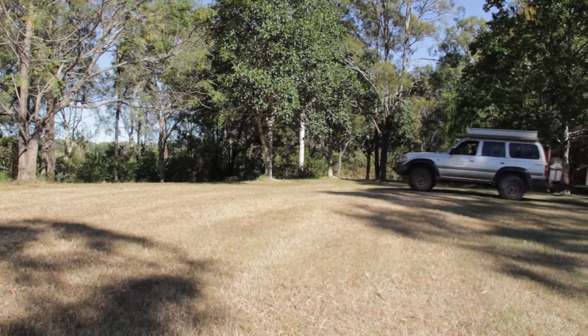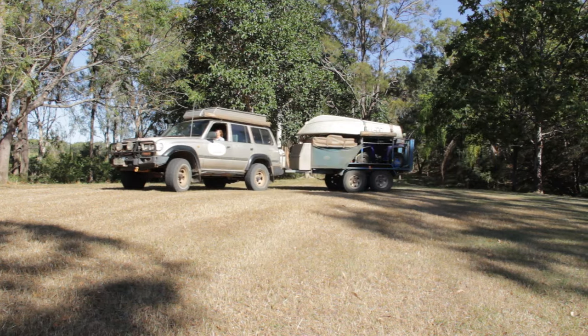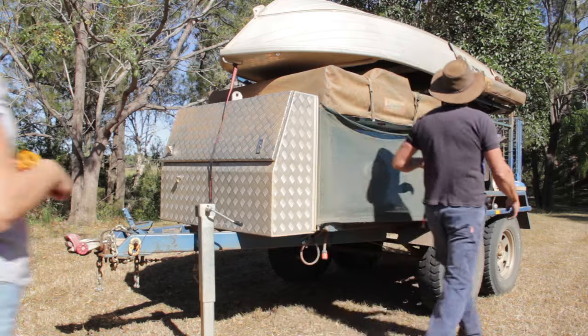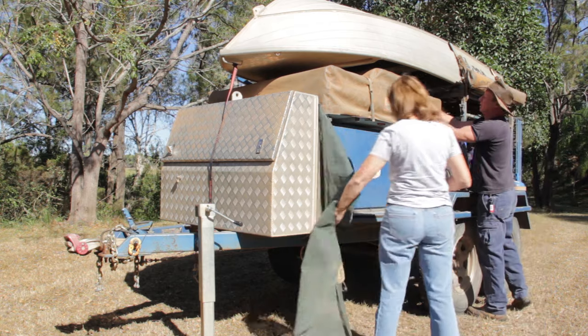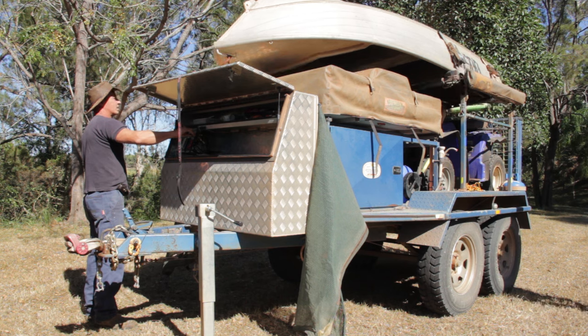When we first wheel into a campsite, the first thing we look for is which way the sun's coming up. It's coming up on the east — that's the way the boat points to try and get us a bit of shade in the morning. We unclip the boat, the boat winds out of the way, and then we raise the tent to 150mm. We only raise it about 2 or 3 inches to start with, just because Sydney and I are only short.